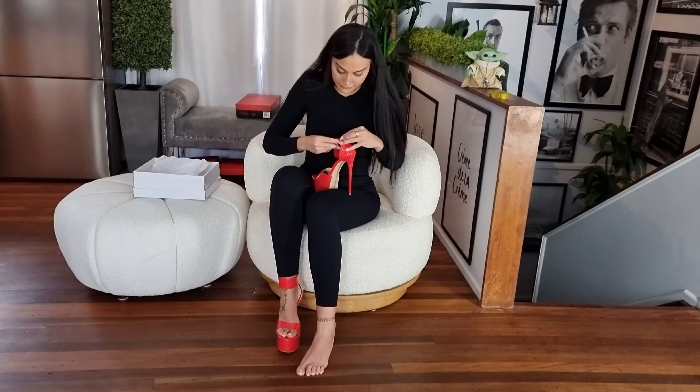All right everyone, let's go outside. So we're outside in my red heels — it's getting a bit gloomy and dark out here now.